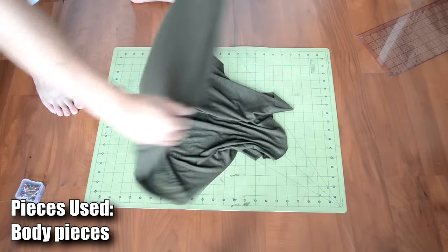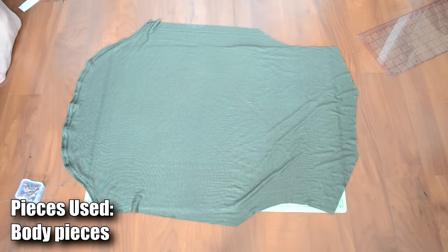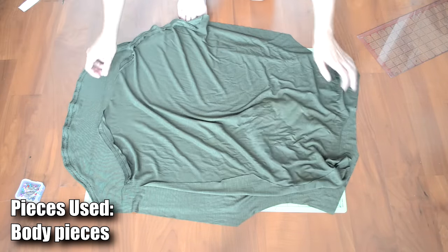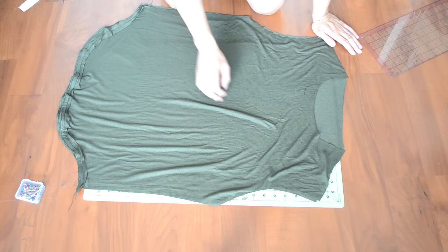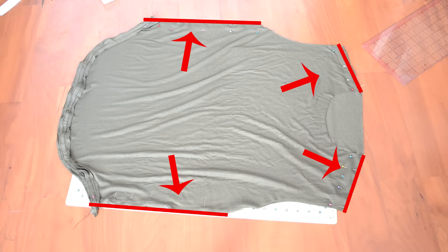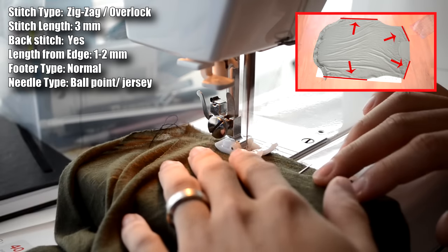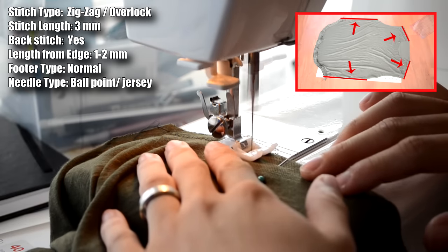Next, we're going to sew the two body pieces together. Have one body piece faced up, take the second body piece and place it face down over it. Pin along the sides of the body piece, then do a zigzag/overlock stitch along the pinned areas.